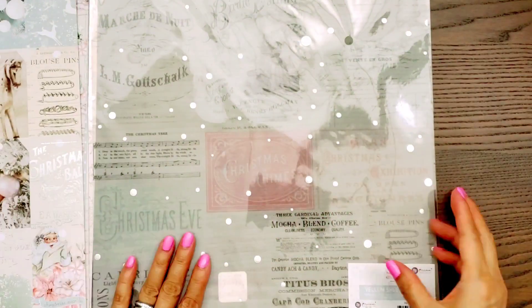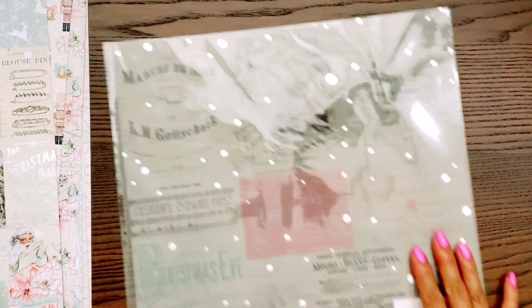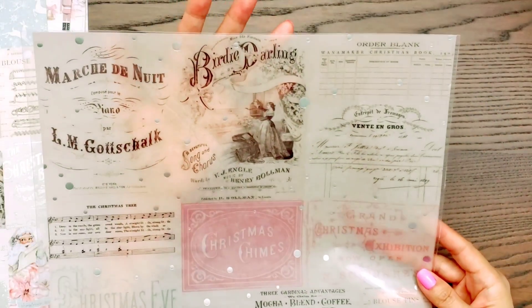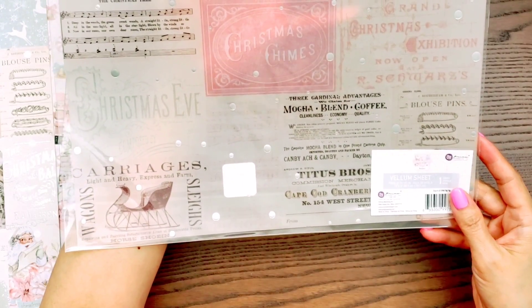And I think that's the eighth paper — this is Christmas Sweet. So I believe, yeah, that's eight. And then this is the vellum sheet. Look how pretty that is.